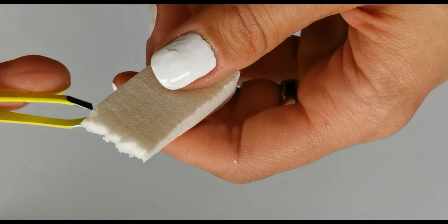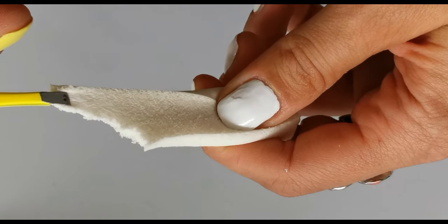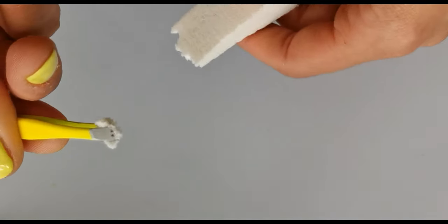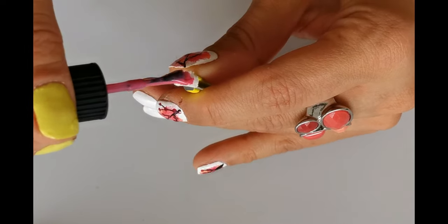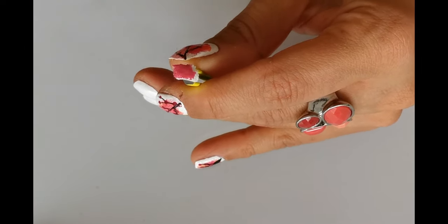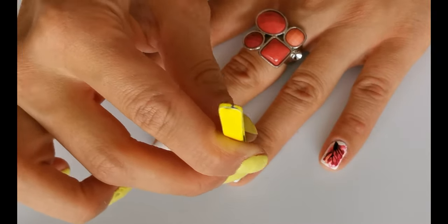Then rip your sponge in small pieces. First apply one shade of pink polish — I'm using Kiko Milano number 23. Dab it on your nail so it looks like a gradient design.